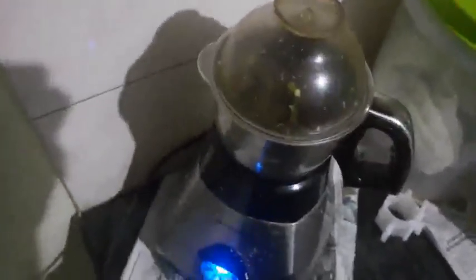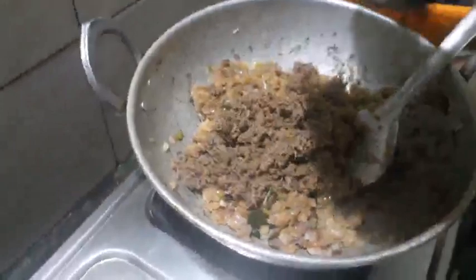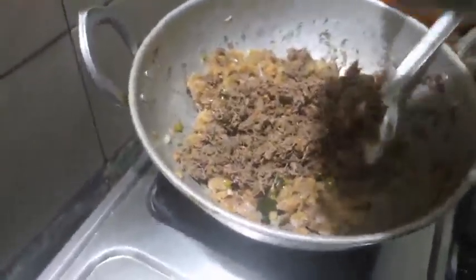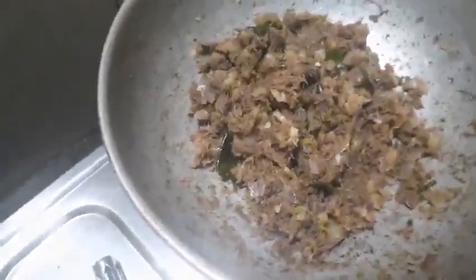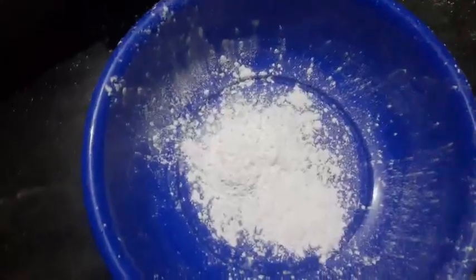We will divide the pan and let it burn. Now we will use the pan to cook. We will put the pan to cook. Put the pan in the pan. Now I am going to pour two quarters of the cornflour.